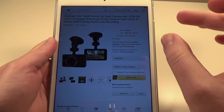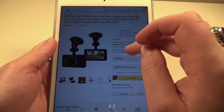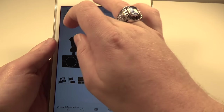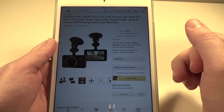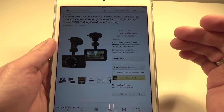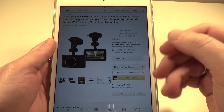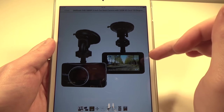We've got a nice 1080p dash cam with a three-inch LCD display on the back. This one ships with a 32 gig SD card, which is nice. We have a 170-degree wide-angle lens with support for night vision, a G-sensor for detecting collisions, and loop recording — so it records over old video files. You just put in an SD card and let it go.